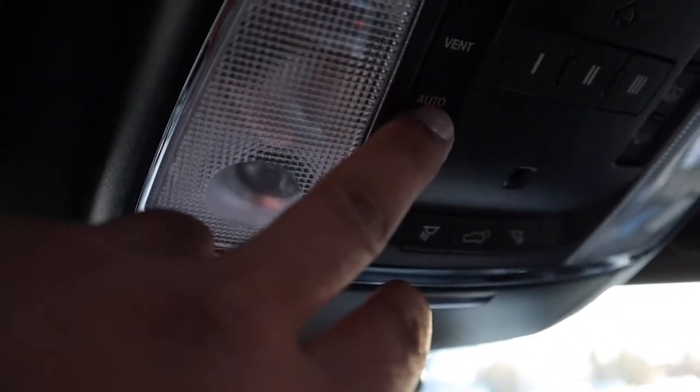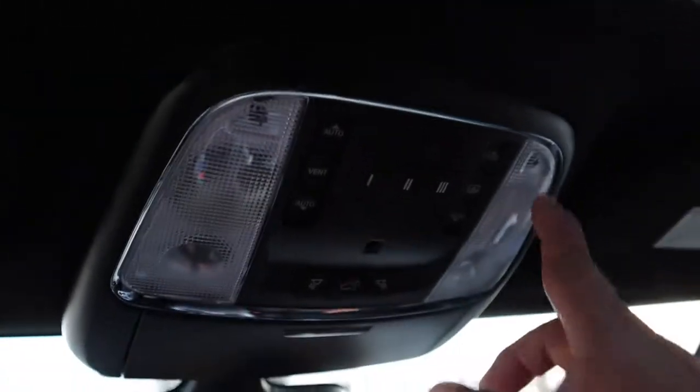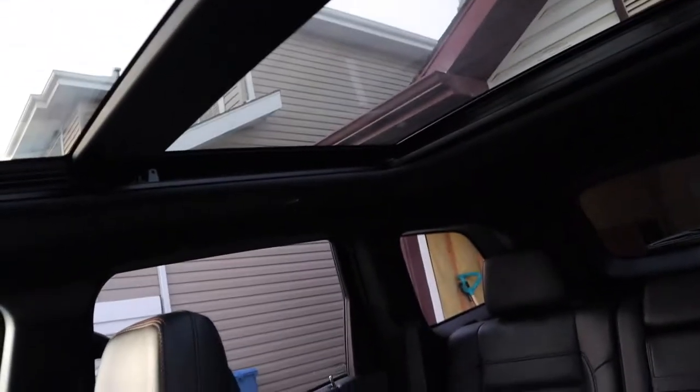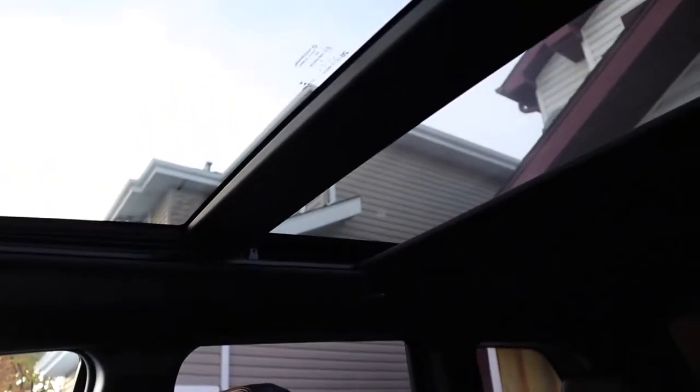This button opens the moonroof — you can see it opening right now. To close it, just press this button. If you want the cover to move all the way back, you press this and it goes all the way back. To close the cover of the moonroof, just press this button. The great thing about the moonroof on this car is it extends all the way to the back — some cars only have a sunroof at the front.